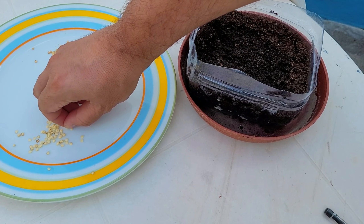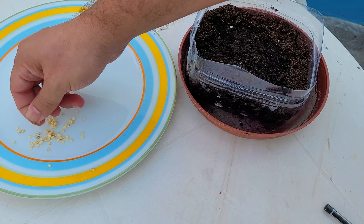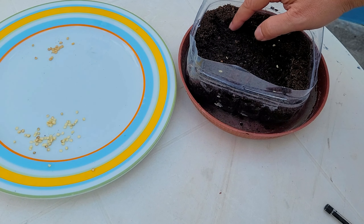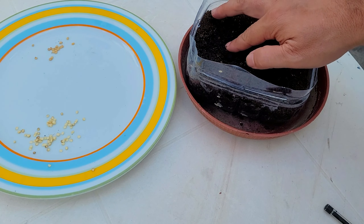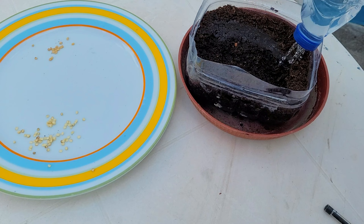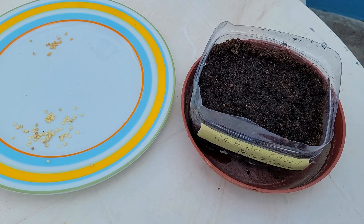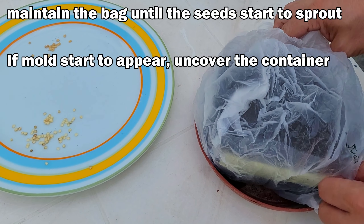Now for the seeds extracted directly from the chili — I will put six seeds in here. If you're enjoying the video, please give a thumbs up and subscribe to my channel. Then I will cover them slightly and water them well. Identify what's in the container and the date, and put the plastic bag on to maintain moisture.